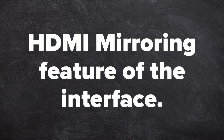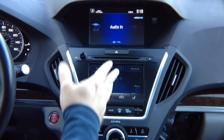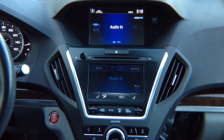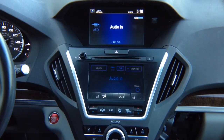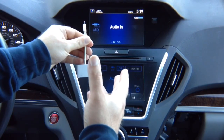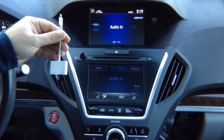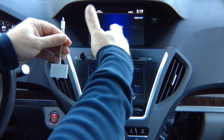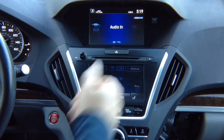HDMI mirroring feature of the interface. Now let's test HDMI input. You can connect anything 720p or higher. You can connect a wireless mirroring device for iPhone and Android. For Android, a wireless device is recommended. For iPhone, Apple's own Lightning to HDMI adapter is recommended — route the cable nicely into the armrest area, not across the cabin. Just plug in your phone and you have mirroring.